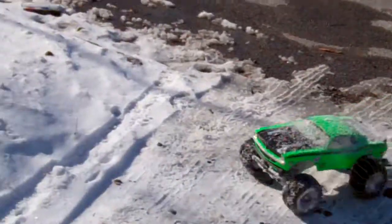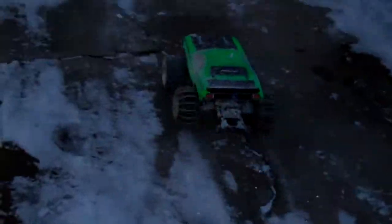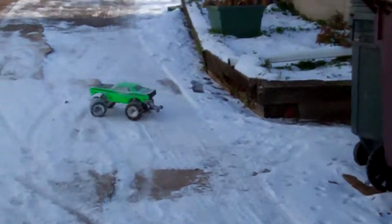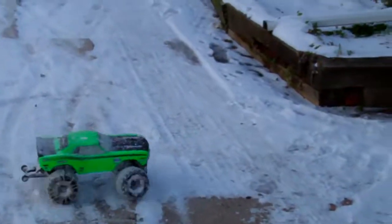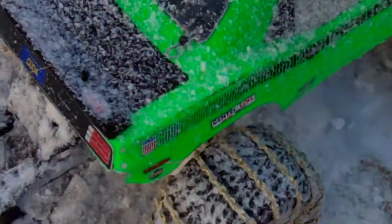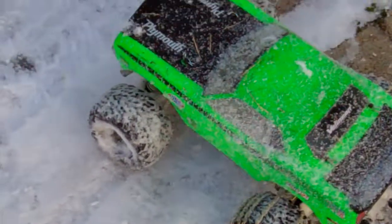That rocks man. Yeah, I wouldn't get out in the street too much. That's about it. Freakin snow chains, dude. Chains still seem to be really good. Not too much wear and tear on them at all really. Wow. That's cool. Pretty good.